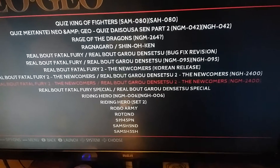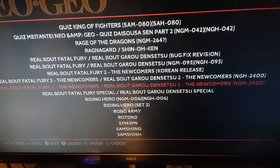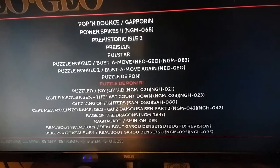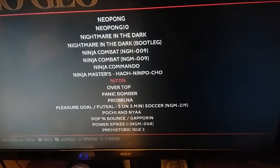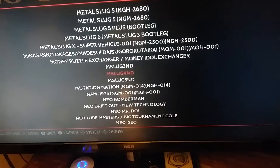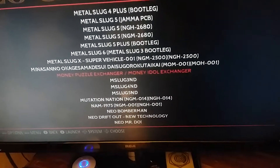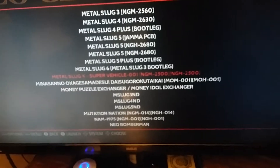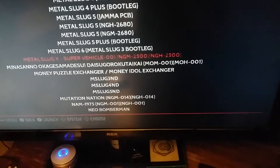Let's see, what should we show off today? What a fighting game. How about some Metal Slug? Everybody likes Metal Slug. I love Metal Slug. Let's give it a go.